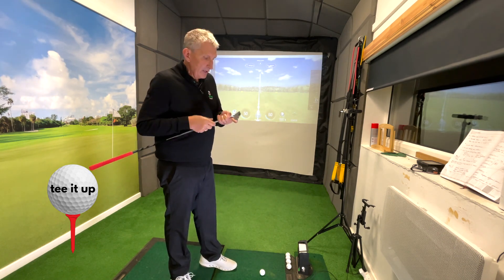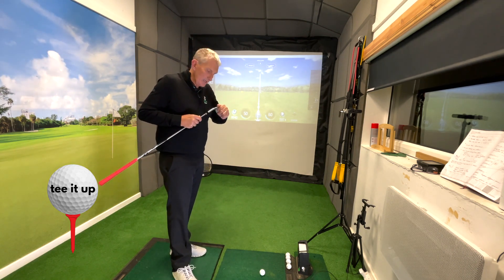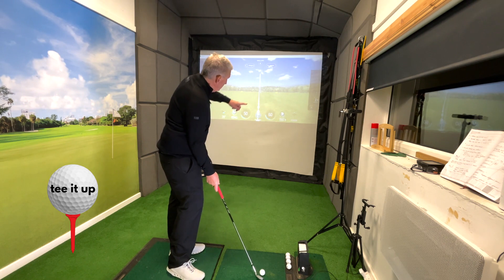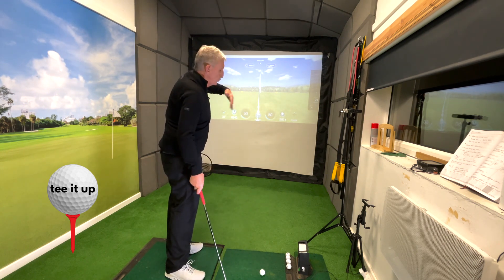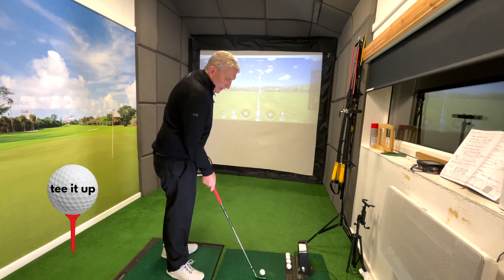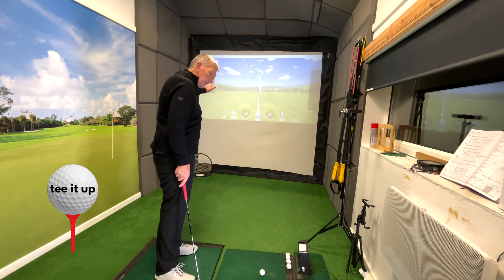Be curious to find out how you can affect the way the club is delivered through the ball. The third thing is what is the path that the club face is taking as it's making contact? If I leave the club face open and swing through the ball on a draw path — going out this way — and I leave it open, I'm going to push it to the right. If I close the face too much, I'm going to pull it or hook it to the left.